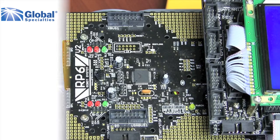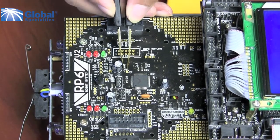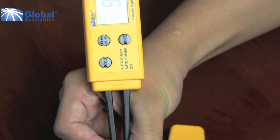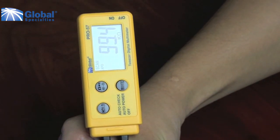Let's try it on a resistor. Shown here is the RPV2 robotic vehicle, and on it there is a 100 kilo-ohm resistor. As you can see, the Pro 57 measures it well within range of its three percent accuracy rating.